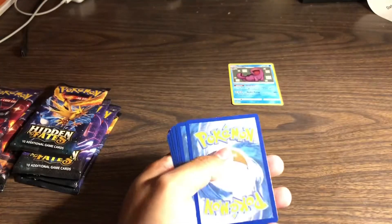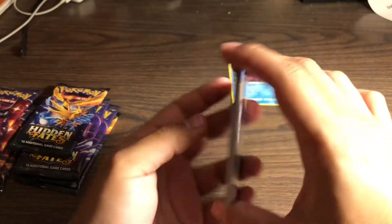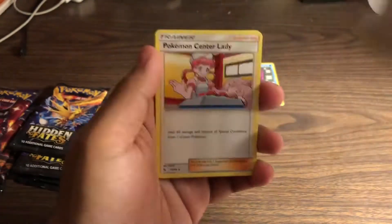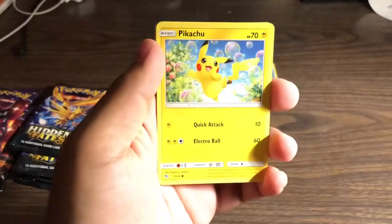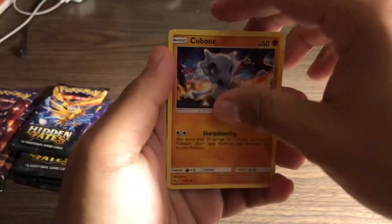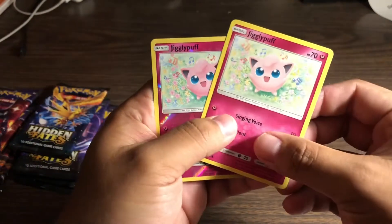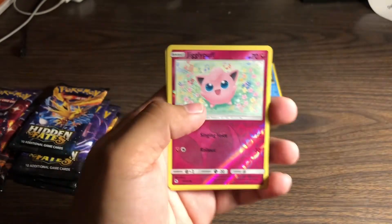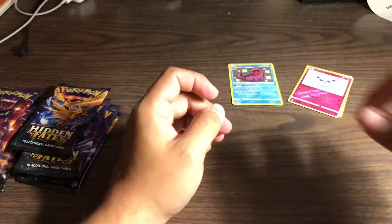Right off the back - one, two, three, four. Lightning, Fighting energy again. I see Determination, Pokemon Center Lady, Sabrina, Geodude, Pikachu, Clefairy, Cubone, Jigglypuff - okay - and a reverse Jigglypuff right behind it, cool! Look at that, and we got Brock's Training in the back.